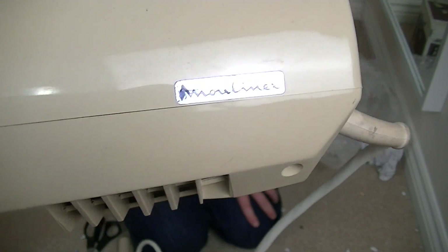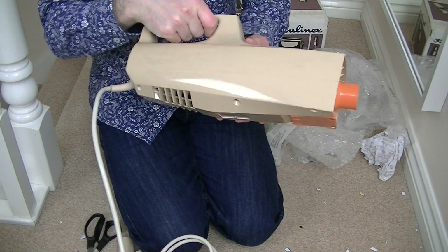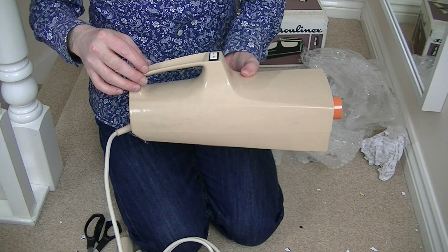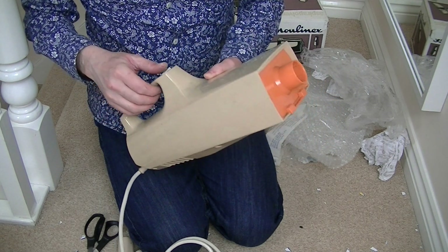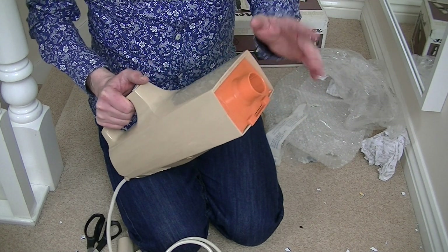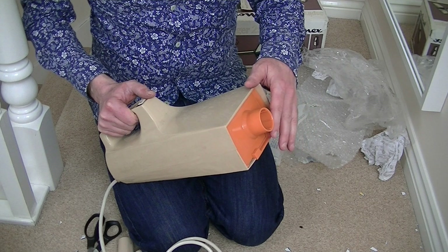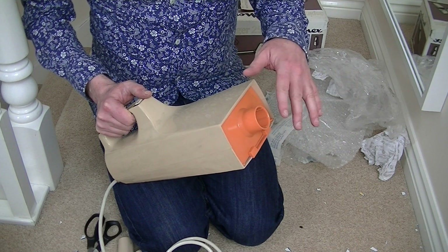Moulin-X had two strap lines in their advertising that I remember. One was, 'You'll feel more at home with Moulin-X,' and 'Moulin-X make things simple, and that includes the price.' There is one Moulin-X vacuum cleaner advert on my channel, but not the one I remembered. If you search my channel for Moulin-X, you'll find that advert.